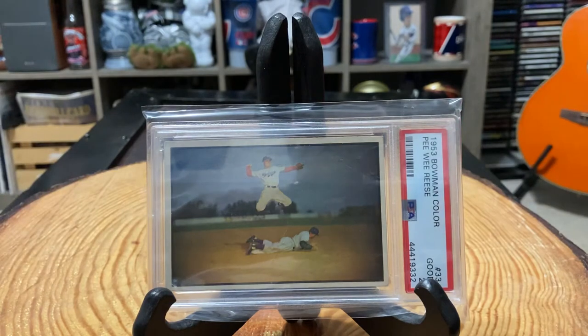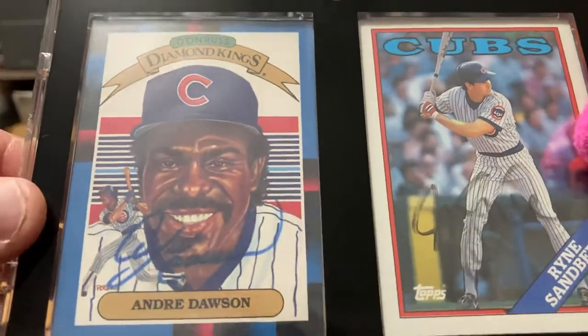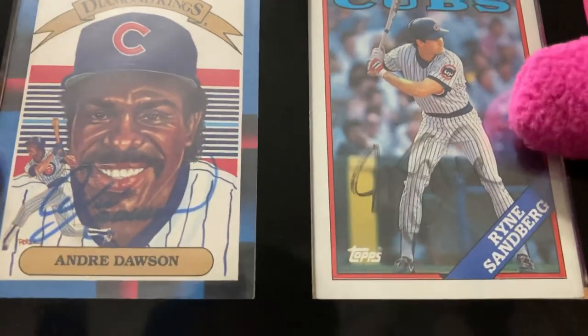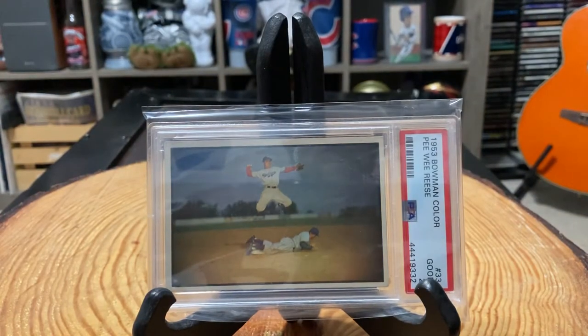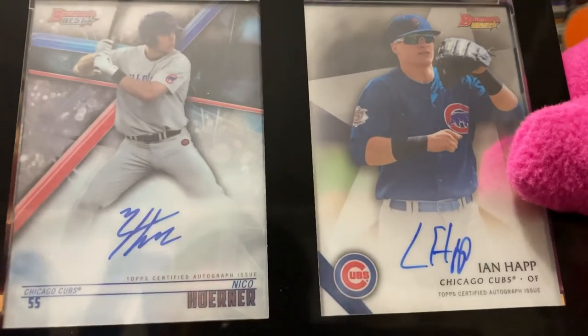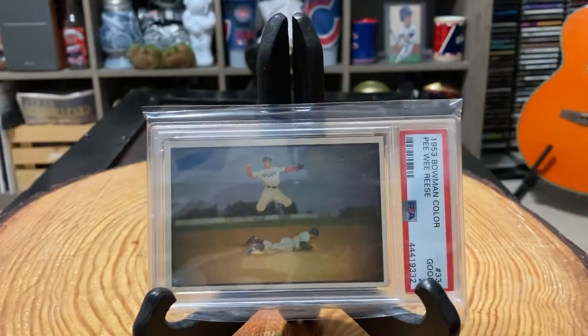I'm just going to show a couple other little things real quick. While buying supplies to get free shipping, I stumbled across a couple of these black-border one-touches. They're out of the regular one-touches, but what they do have that's so cool is these dual — basically a two-card display one-touch with a black border. So here are some Cubs autos: the Hawk auto, a Rhino auto, and then a couple of the young guys' autos — Nico Horner autograph and an Ian Happ autograph. They're really cool things to add, if nothing else to save on shipping.